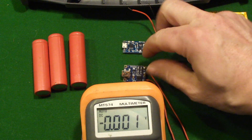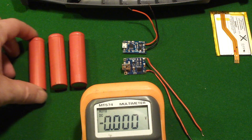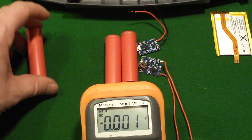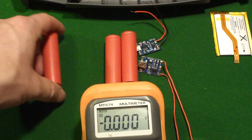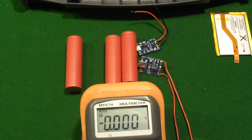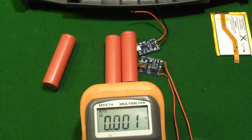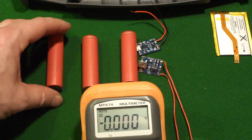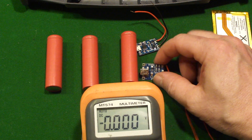These particular charge management modules are only good for one battery at a time — we'll talk about how to do multiples in a bit. What you have to be aware of when charging these batteries is you can't discharge them past 2.5 volts or it's dead. You can't charge them past about 4.2 volts, or you've killed it. And you can't put the charge in too quickly, or you've killed it.